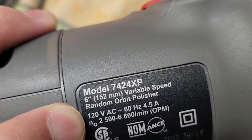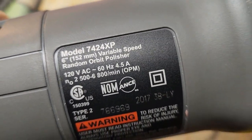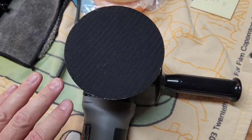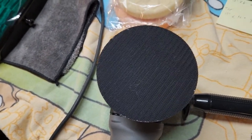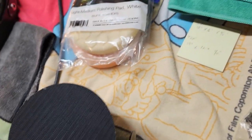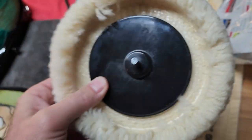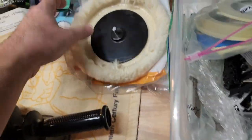Also, you'll notice that this is a variable speed, but it's random orbital. That's important because a random orbital or a DA dual action will run in this random pattern — the pad will kind of just move all around randomly. What that does is it reduces the risk of burning through, whether you're polishing a car with clear coat. If you use a high-speed drill with one of these aggressive wool pads, these things will flat out burn right through your clear coat and paint and ruin what you're working on really quickly if you don't know the ins and outs of buffing. So we're going to avoid that.